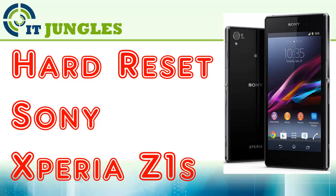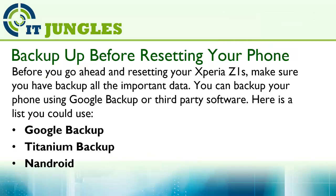How to hard reset the Sony Xperia Z1S. Before you go ahead and reset your Xperia Z1S, make sure you backup all the important data. You can backup your phone using Google Backup or third-party software.